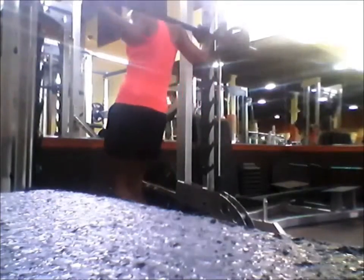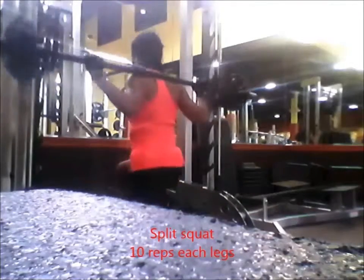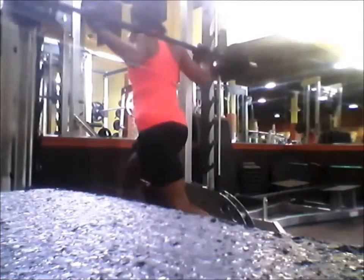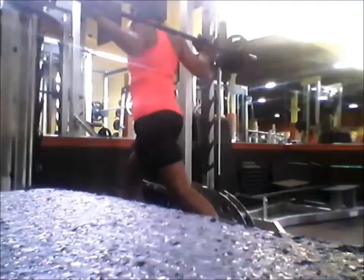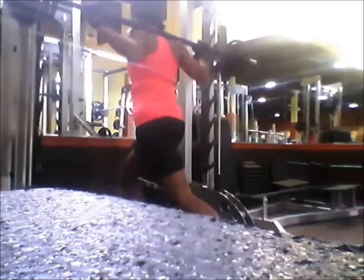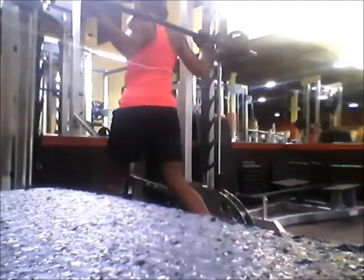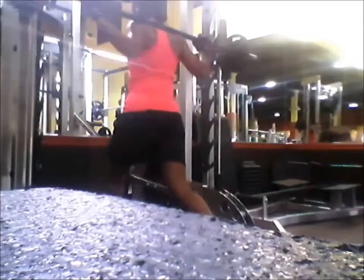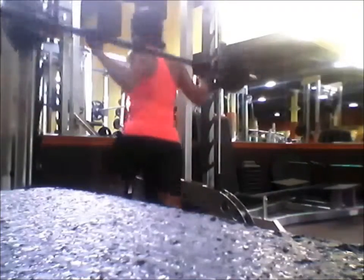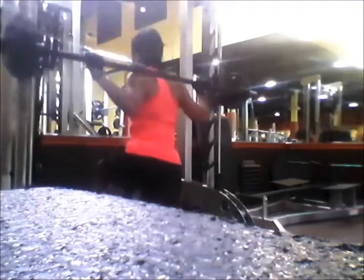I didn't bring my camera so I decided to use my cell phone. In the middle of my workout I said, since I haven't put anything on YouTube for a while, let me just record whatever I'm doing. I did my leg extension, calf raise, and hamstring curls already, so I said I'll just record whatever I haven't done yet.